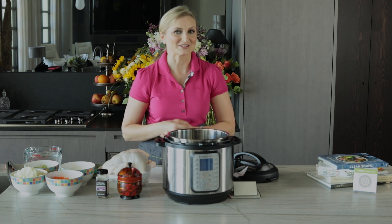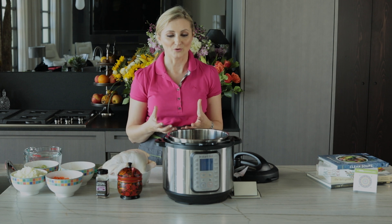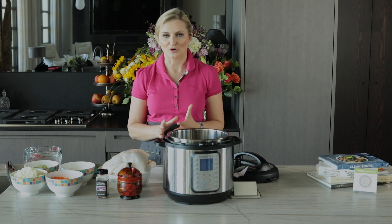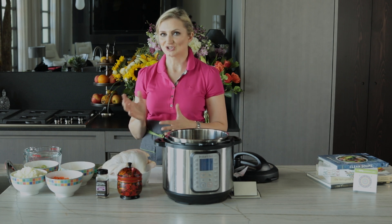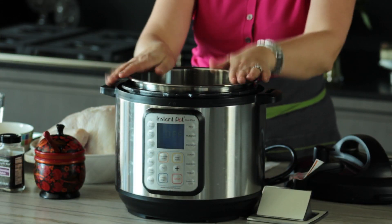Hello and welcome to today's episode! I am super excited to have you with me in my kitchen. Today I am about to show you the most delicious recipe for my chicken soup using the Instapot — this baby is incredible.